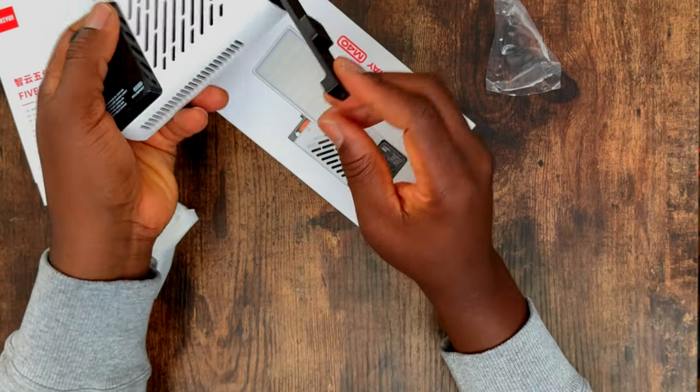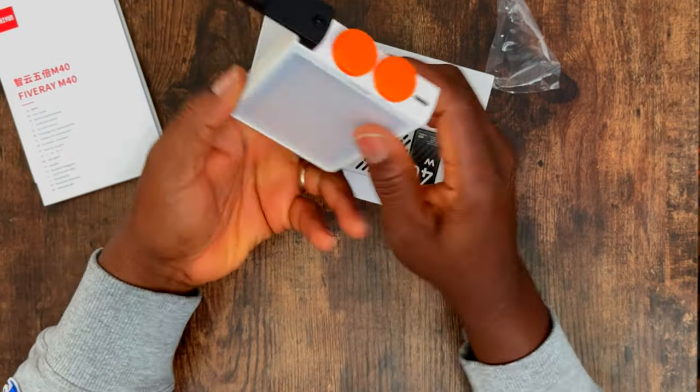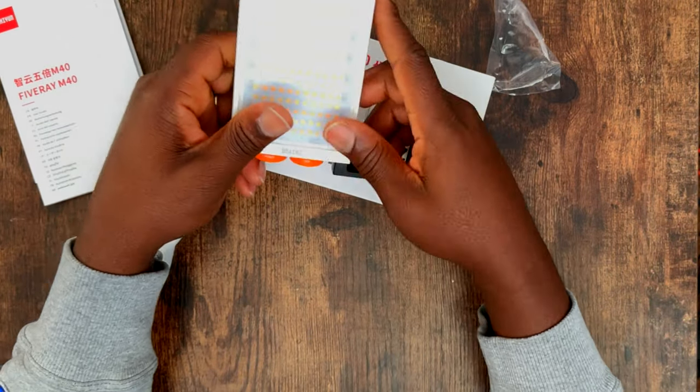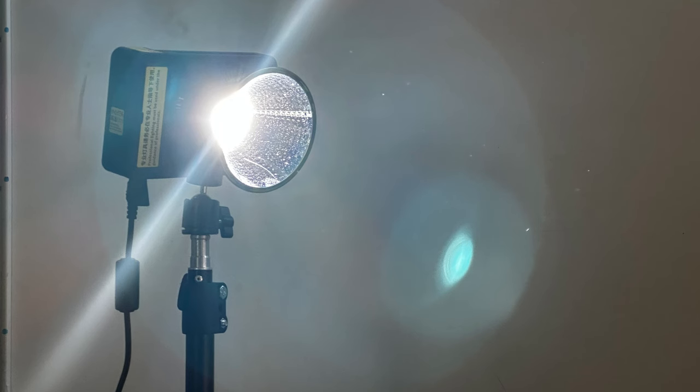So we're going to start with the major thing. The two major lights we're going to be looking at today are the Zhiyun MOLUS X100, which is a 100-watt light, and the Zhiyun MOLUS G60.